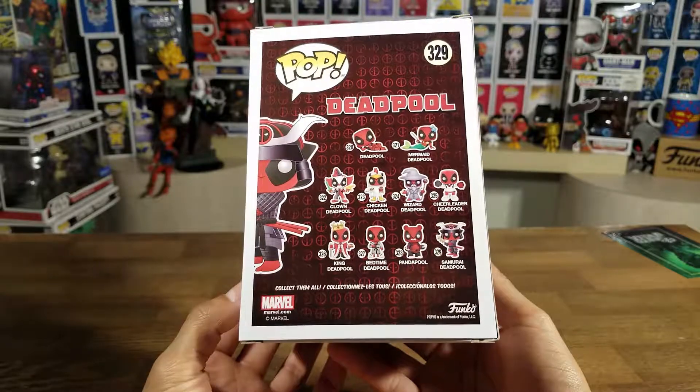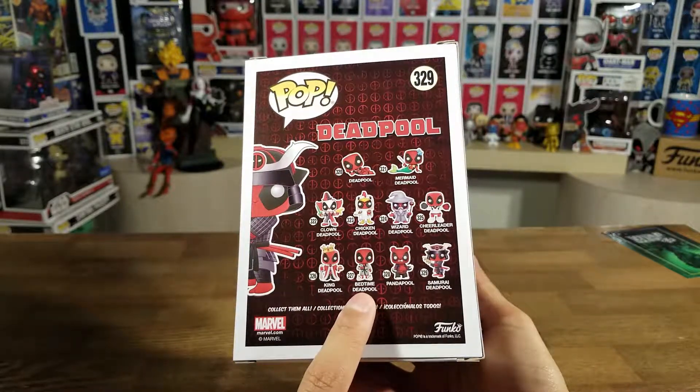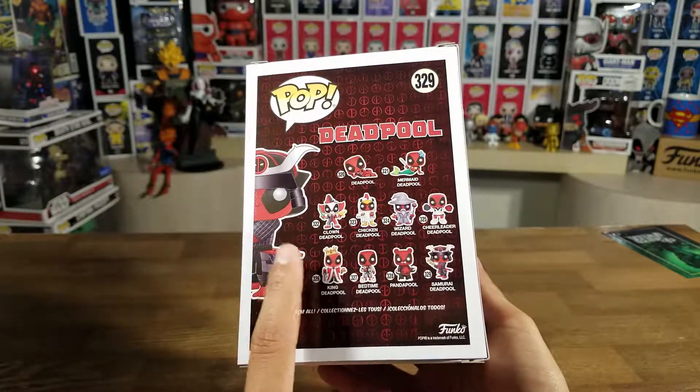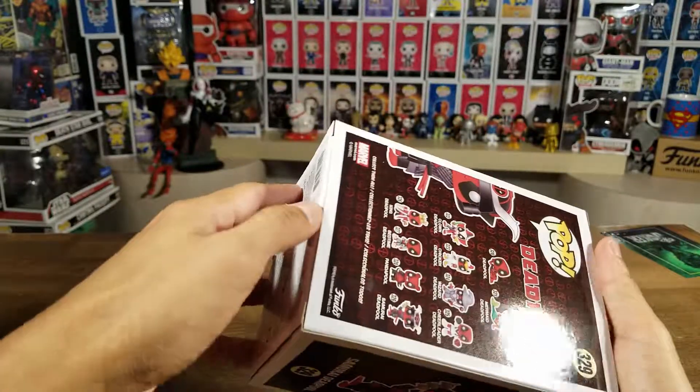So far I have four of the pops: I got Bedtime Deadpool, Pandapool, just got Samurai Deadpool, and I also got Deadpool on a Scooter. So let's dive right into it, let's get it open.